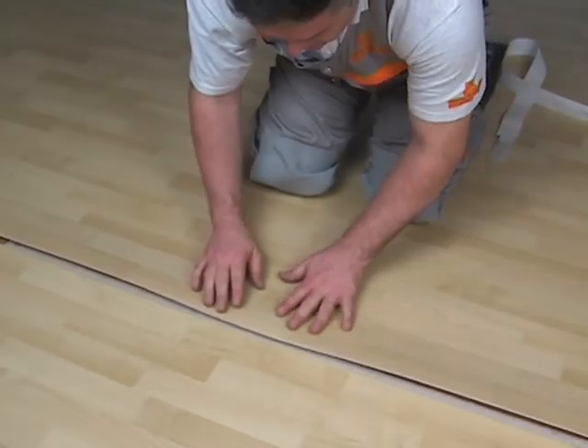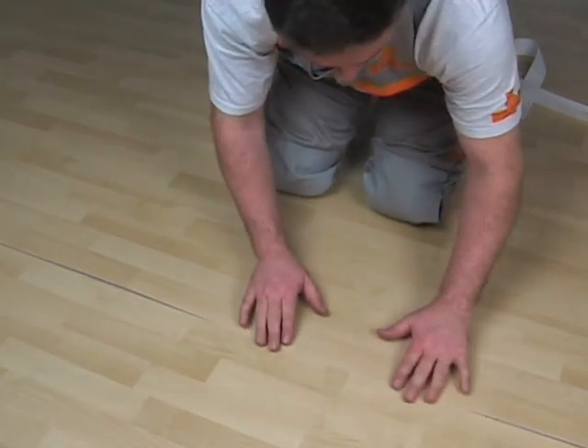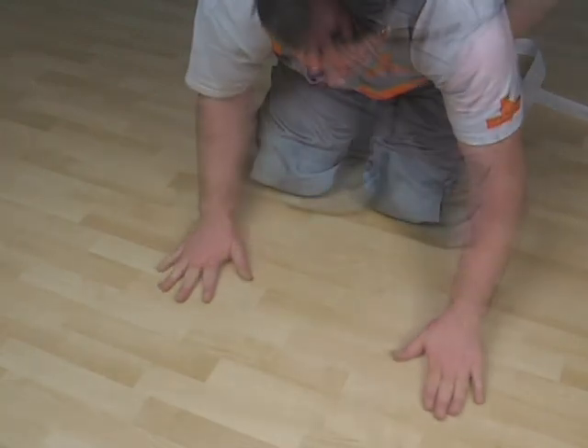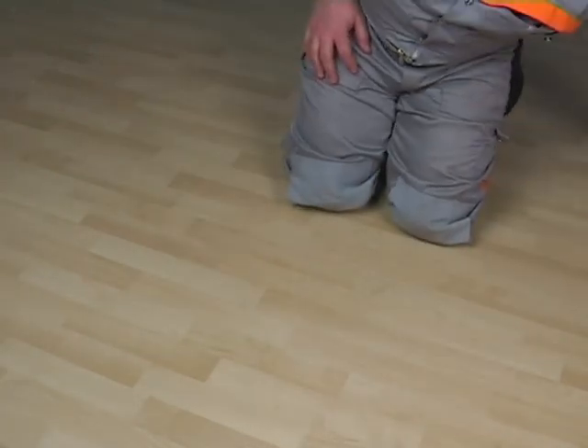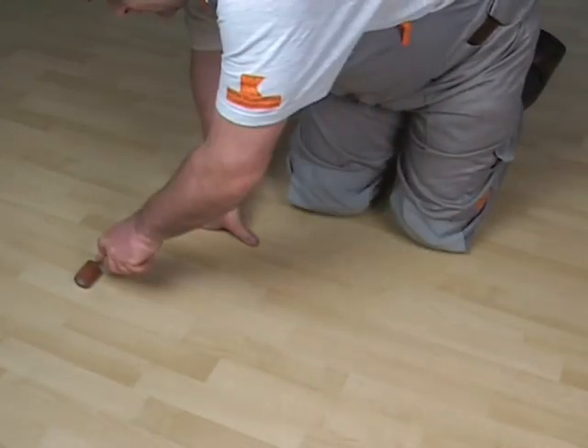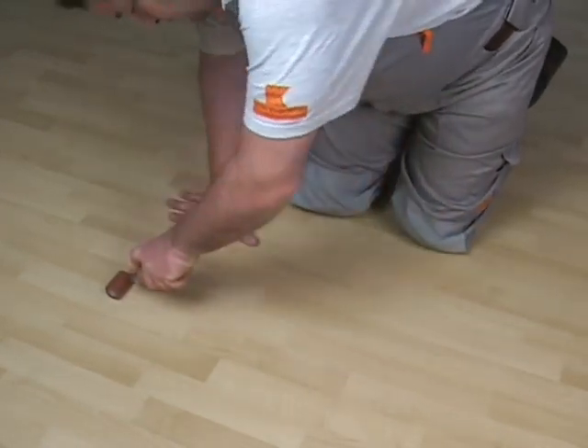Bring both edges tightly together. Press the PVC floor covering firmly to the double-sided adhesive tape to avoid height differences between the two layers.